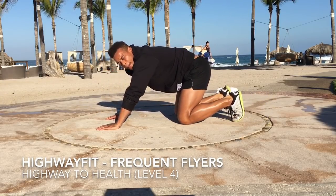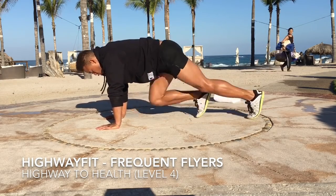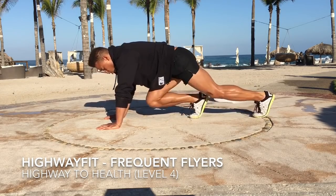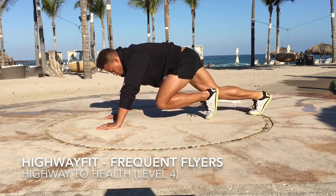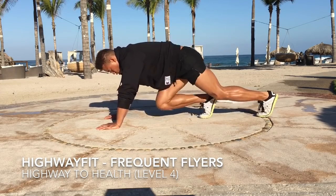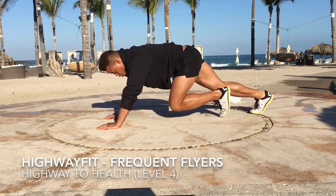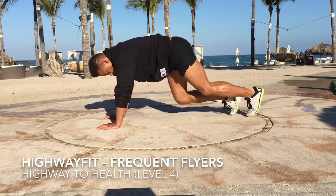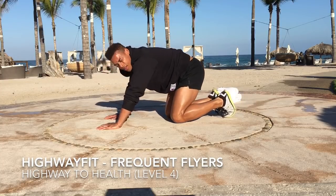Mountain climbers. We're going to keep our feet on the ground, kind of have a sliding action with it. Thirty.